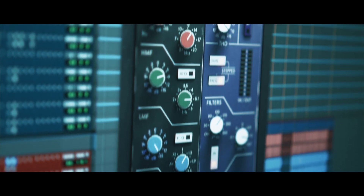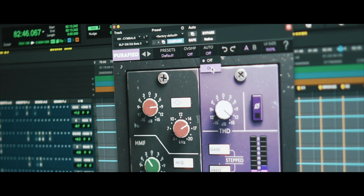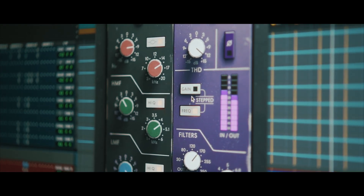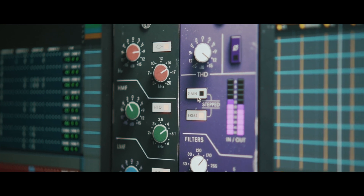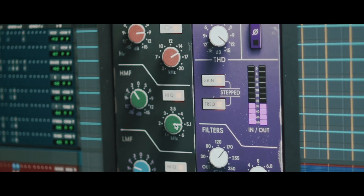The SLP-538 EQ has several features that set it apart from other EQs on the market. One of these features is the Auto Gain, which automatically adjusts the overall level to maintain a consistent volume output — especially useful when making adjustments to the EQ curve. Another unique feature is the option for step gain and frequency controls, allowing precise adjustments in increments rather than using continuously variable knobs. Finally, instead of a bandwidth knob for the high and low mids, the 538 EQ has a simple high-Q switch to adjust the bandwidth with one simple switch.